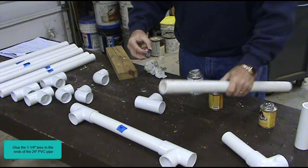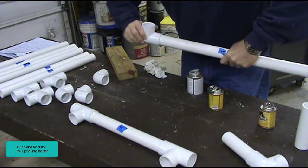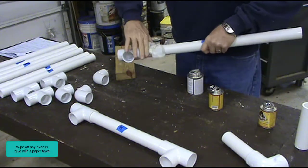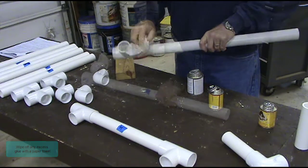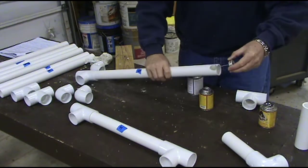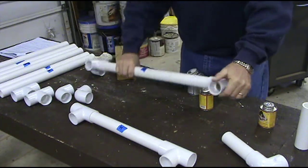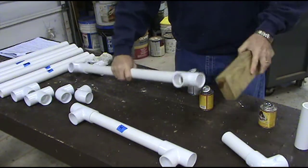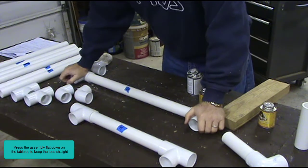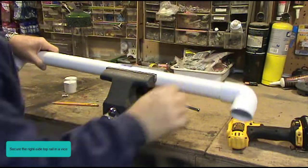Glue the 1¼ inch tees to the ends of the 24 inch PVC pipe. Push and twist the PVC pipe into the tee. Tap the PVC pipe with a 2 by 4. Wipe off any excess glue with a paper towel. Press the assembly flat down on the tabletop to keep the tee straight. Wipe off any excess glue with a paper towel.